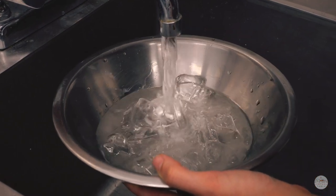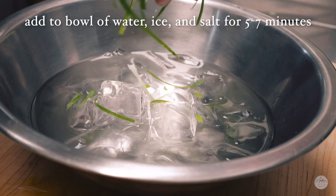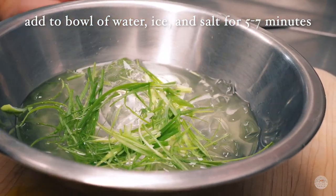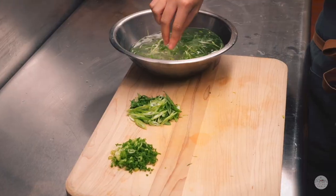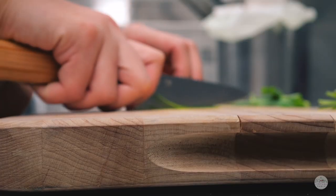The ice bath has water, ice, and a little pinch of salt. This will help the scallions curl up after you leave them in for around five to seven minutes, and that is three different ways you can slice up your scallions.